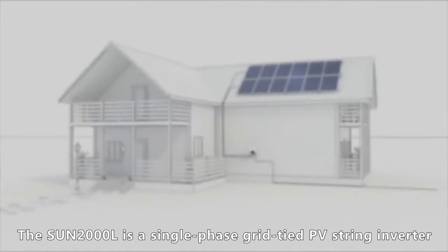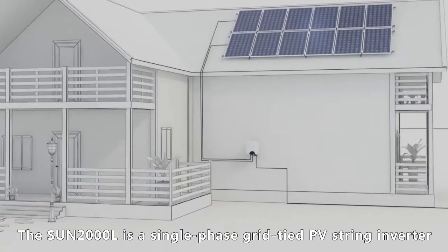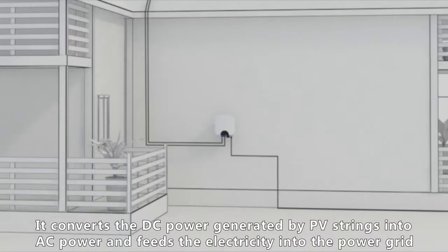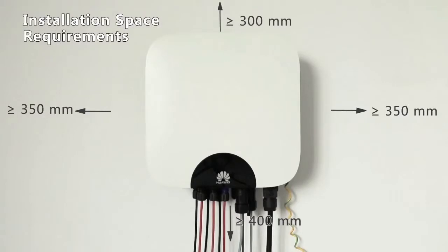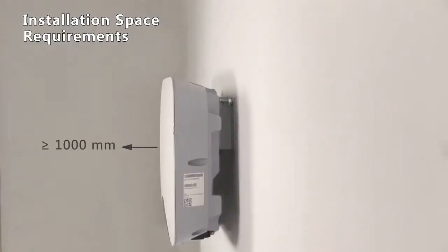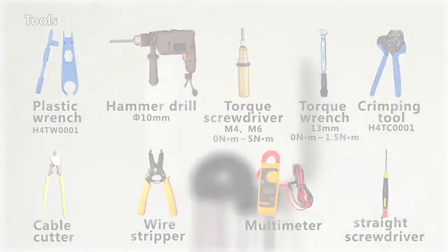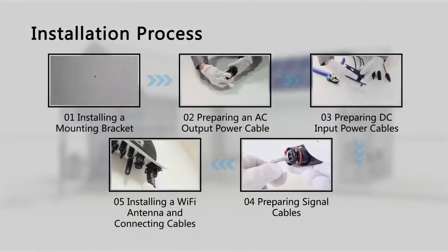The Sun 2000L is a single-phase grid-tied PV string inverter. It converts the DC power generated by PV strings into AC power and feeds the electricity into the power grid. This video illustrates how to install, connect, and commission the Sun 2000L.